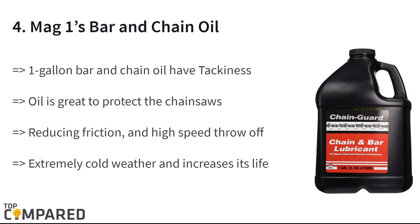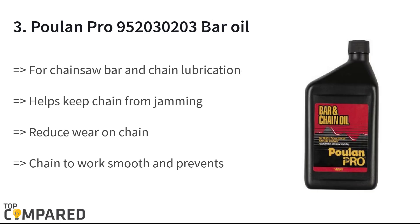The fourth product on the list is Mag 1's Bar and Chain Oil. The one-gallon bar and chain oil has a tackiness agent to help the oil stick. The oil is great for protecting chainsaws in extremely cold weather and increases their life. This is ideal for any brand of chainsaw.